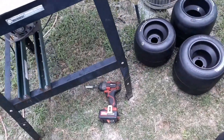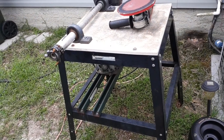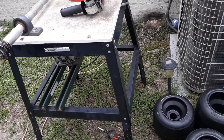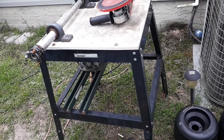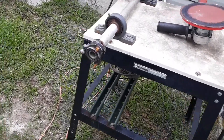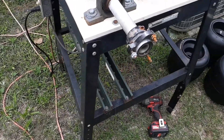I want to change it to the smaller stand that you see everybody use to build tire sanders, so it takes up less room in the trailer if you decide to take it to the track. But that's it, I'm gonna get out of here.